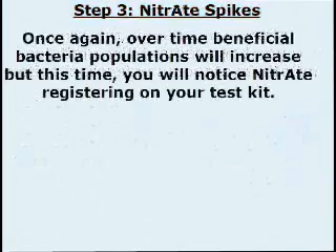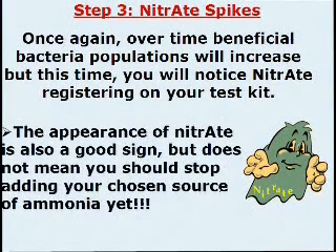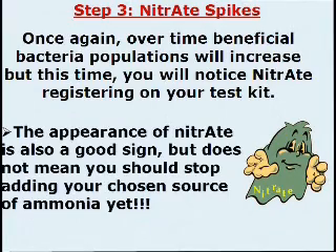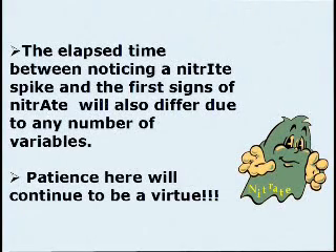Step 3: Nitrate Spikes. Once again, over time, beneficial bacterial populations will increase, but this time you will notice nitrate registering on your test kit. The appearance of nitrate is also a good sign, but does not mean you should stop adding your chosen source of ammonia yet. The elapsed time between dosing and the first signs of nitrate will also differ due to any number of variables. Patience here will continue to be a virtue.